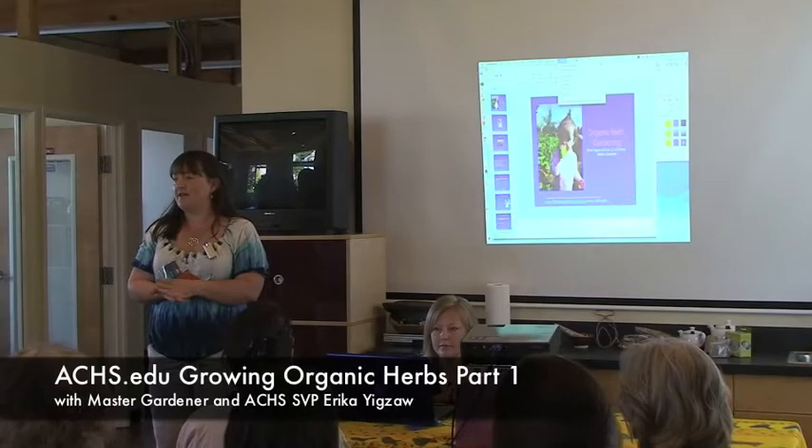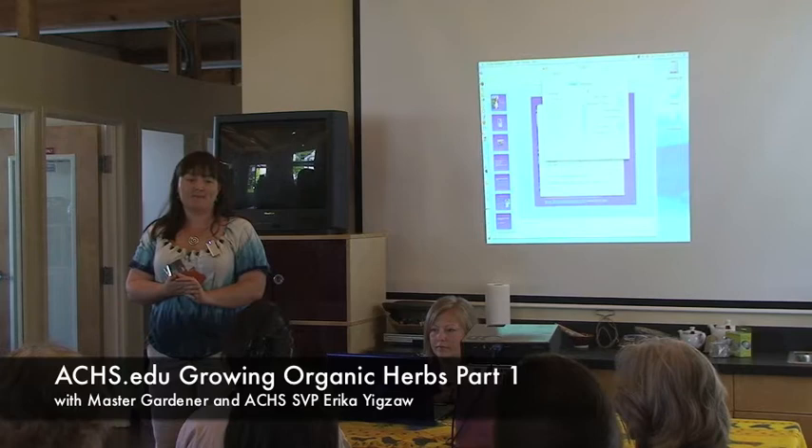I'm Erika Eczau. I'm the Senior Vice President here and I'm also an Oregon State University Master Gardener through the Extension Service. So I'm wearing two hats today, so you're welcome to ask me any kind of questions you have about your herbs or anything you want to talk about.